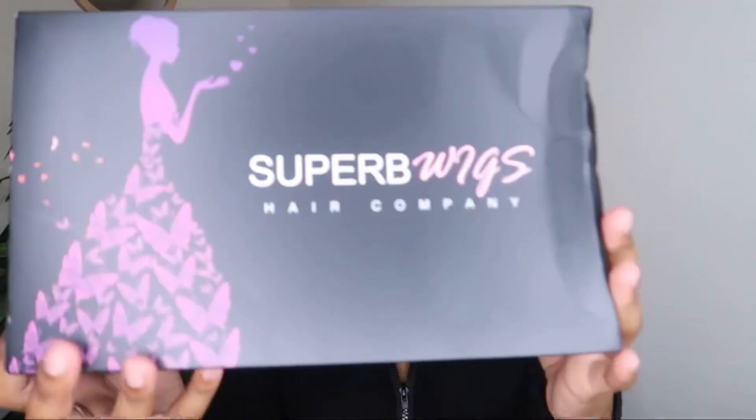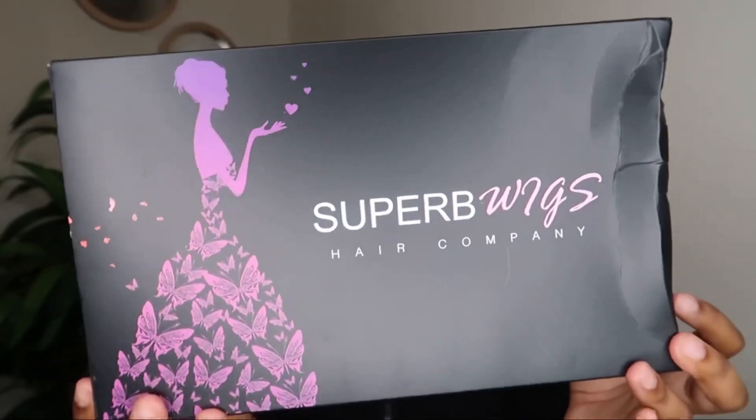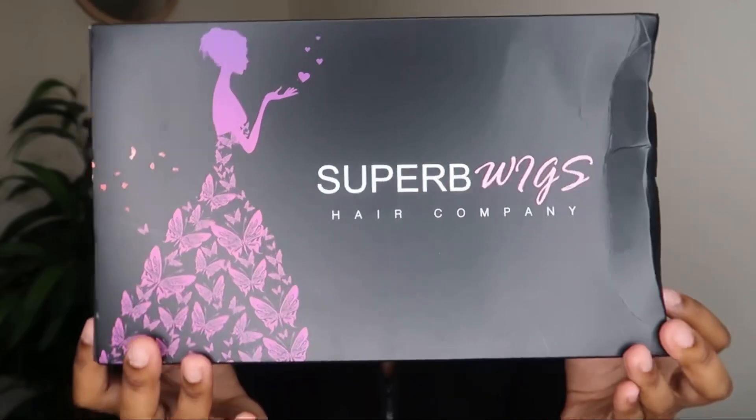The hair came in their signature box, which is so pretty. It just has the company's logo on it. Inside the box they included some wig caps, some adjustable bands, and also a hair tie.